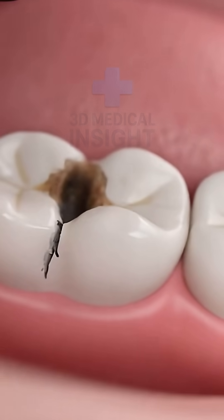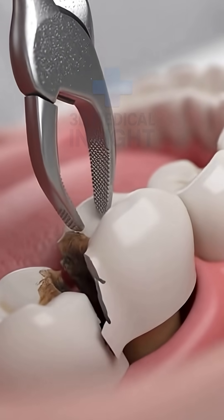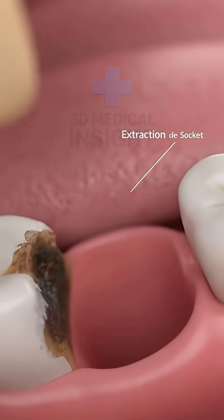A damaged tooth is identified and carefully prepared for treatment. The dentist gently removes it, leaving a clean space for the implant.